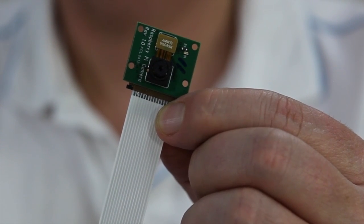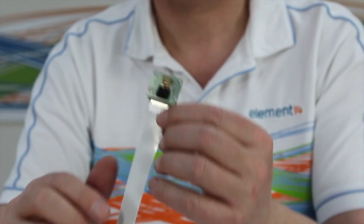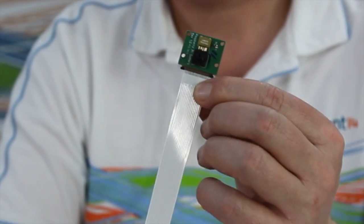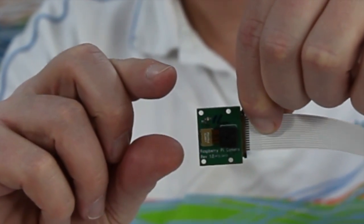It's absolutely tiny. We've got a board here, it's about two centimetres by about a centimetre and a half, with a short ribbon cable included in the camera. And of course, that ribbon cable connects directly to your Raspberry Pi, so no USB connection or anything like that.